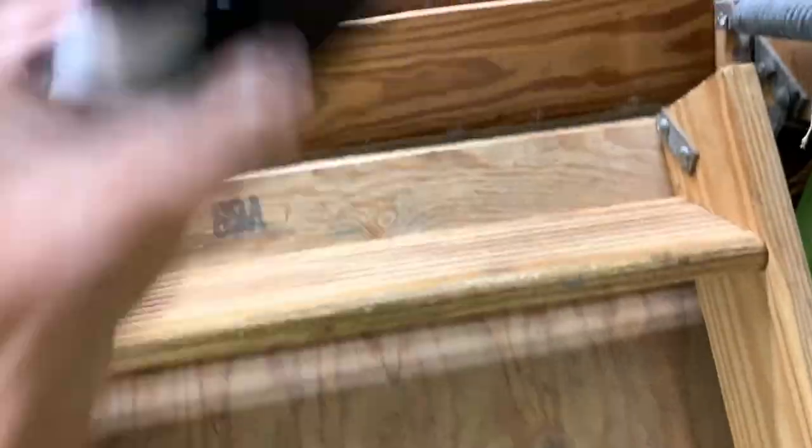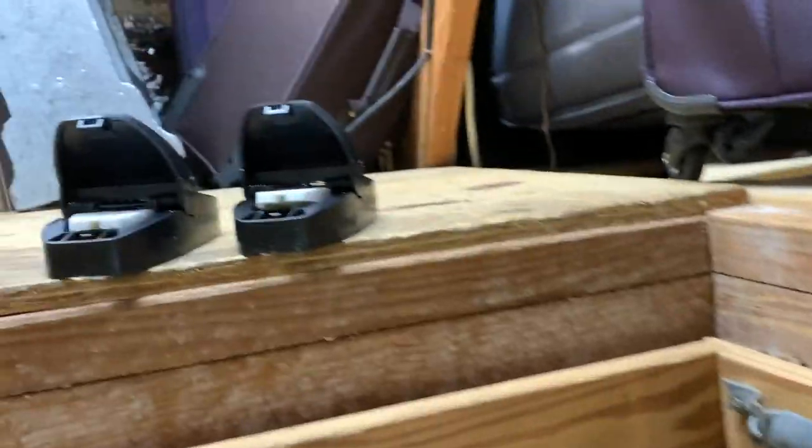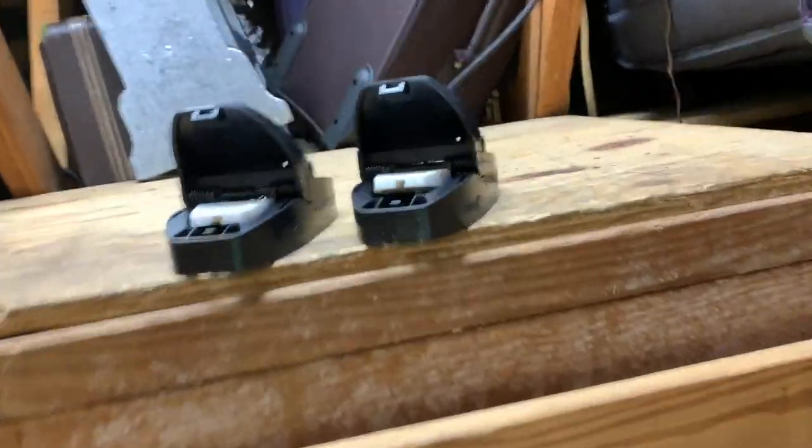Let's grab our other two. These I haven't set yet. Take one there, take the other one, put it there. I'm going to walk up and we're going to set them up top here. One and then two. I've got to set them over here.